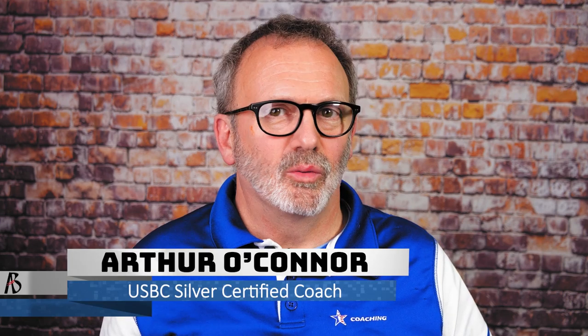Hi, I'm Coach Arthur and thanks for checking out the Art of Bowling channel, where we discuss tips, tricks and techniques to help you bowl your best.